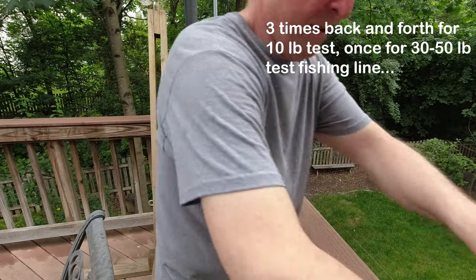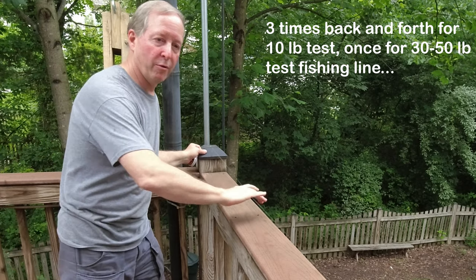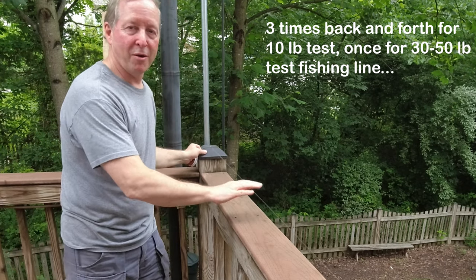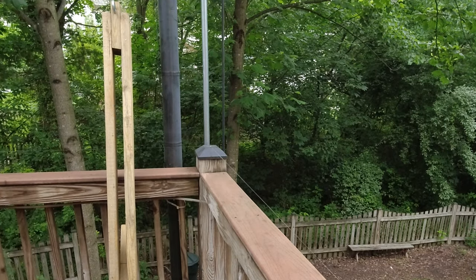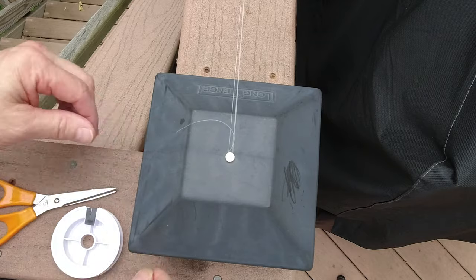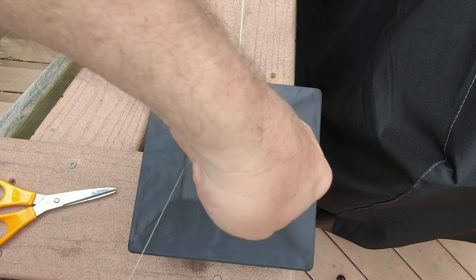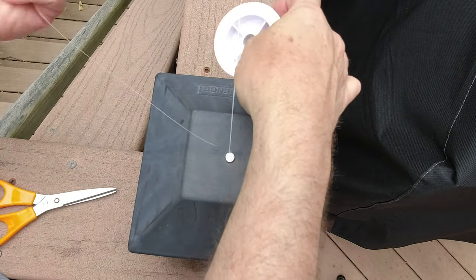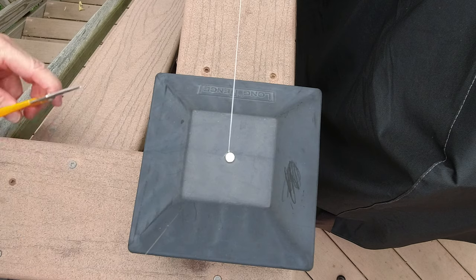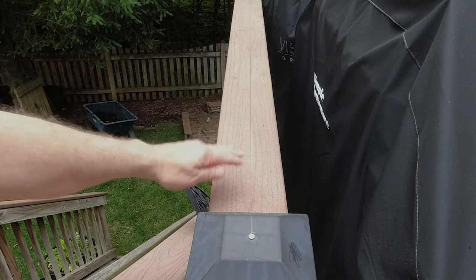I'm gonna go three times — boom, boom, boom — all the way down the railing. That's gonna keep the critters from visiting and leaving their little gifts behind. For areas with multiple lines that aren't all together, just wrap the line a couple times and cinch it down, run it around, knock it down with some overhand knots and cut it off. That's gonna be a great deterrent for any critters that want to perch on my railing.